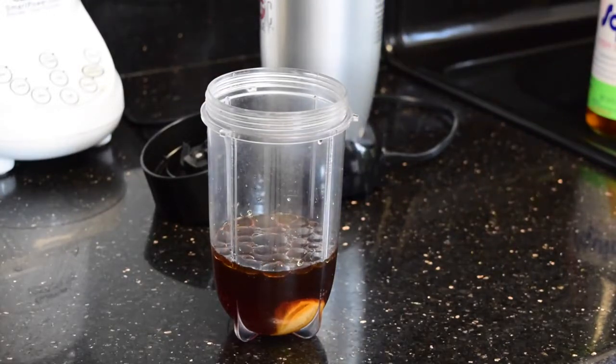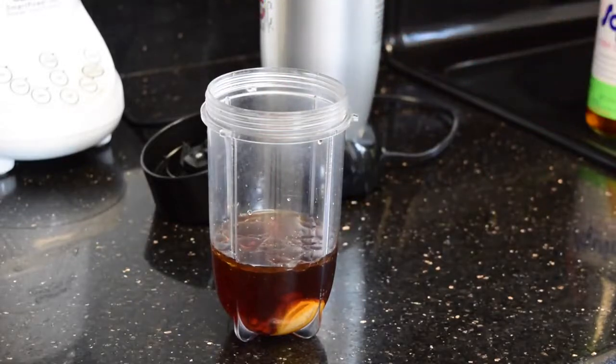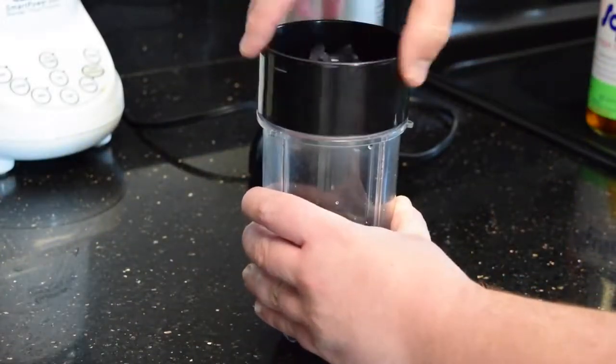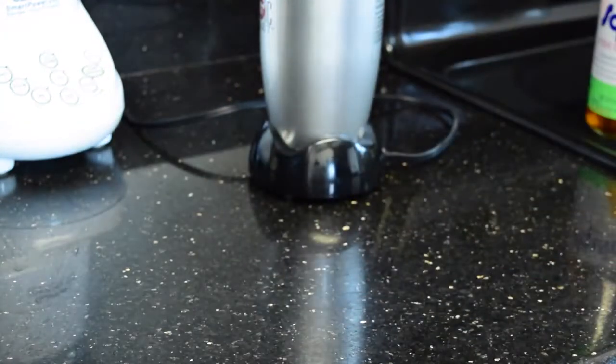I also add a little bit of sesame oil — I like the sesame flavor inside the sauce — and some sriracha, one of my favorites. I think it's ready now to be blended. I'm using a Magic Bullet, but of course you can use any blender you like. I like those little guys; they're very handy.